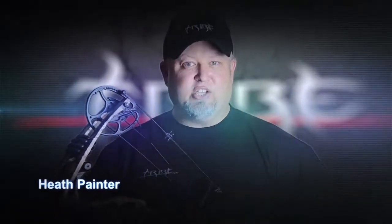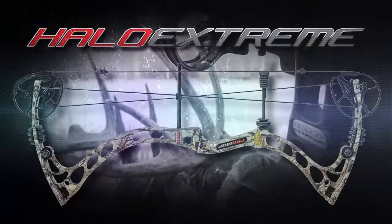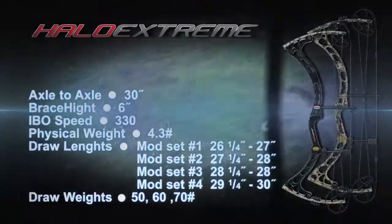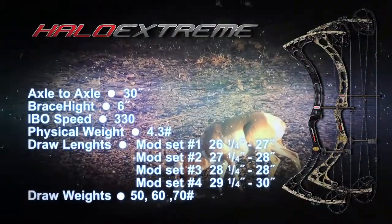Having the right gear is essential to perform at your maximum. Light, compact, and smooth, the Halo Extreme is your ticket to making the impossible shots in the tightest of quarters. This low-profile parallel limbo offers full-blown flexibility and maneuverability, making it ideal for every situation — from the tree stand to the ground blind.